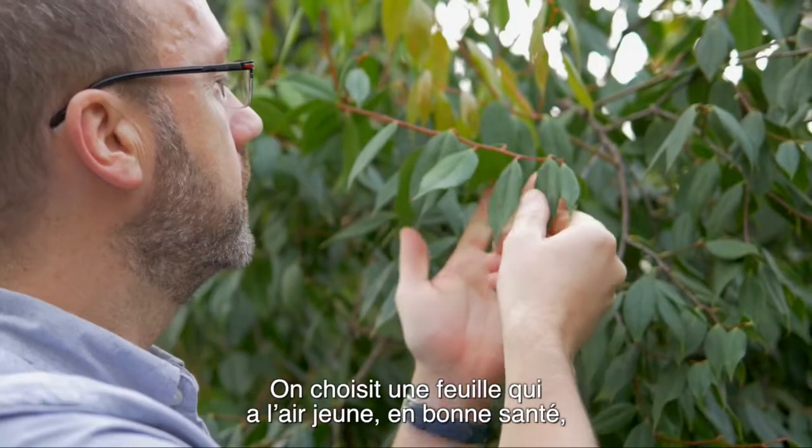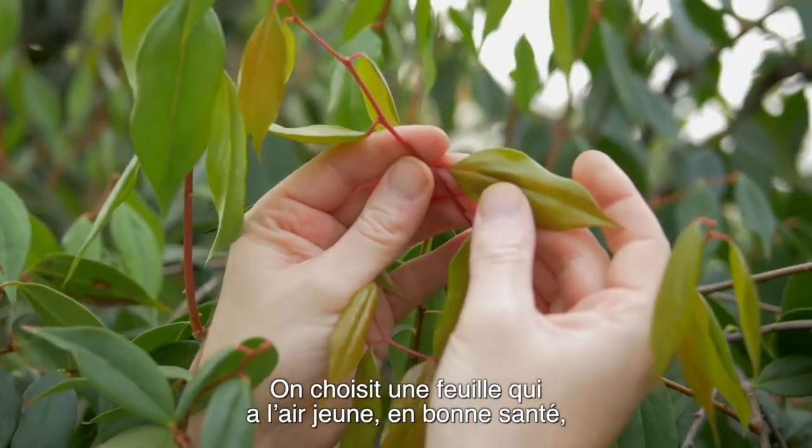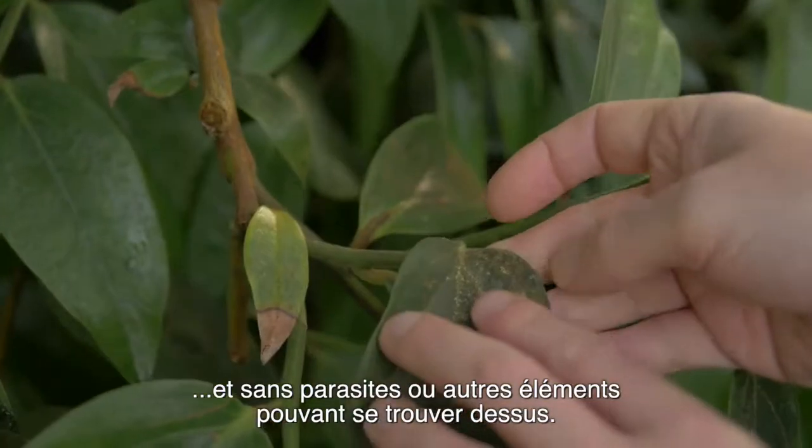In most cases, the plant material we collect are leaves. When choosing a leaf, try and pick one that's young, that looks healthy and doesn't have things growing on it.